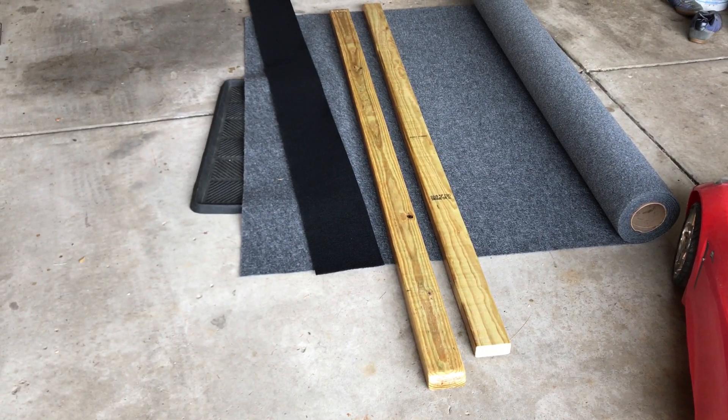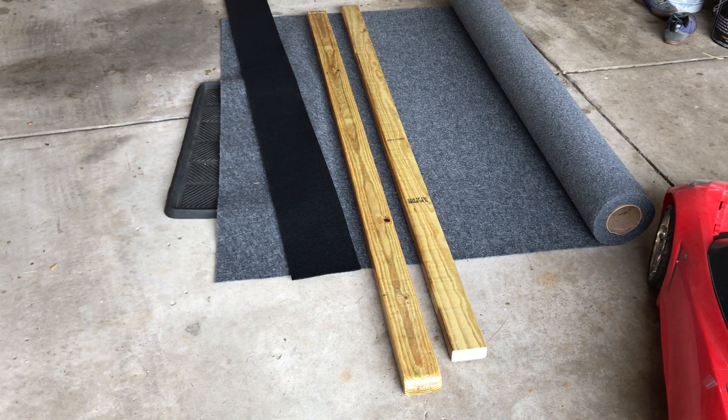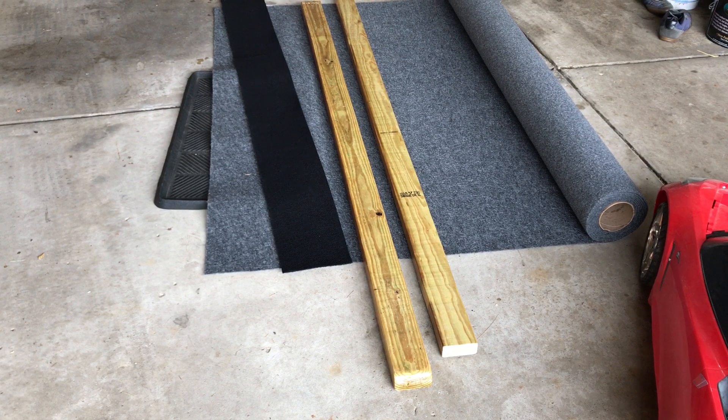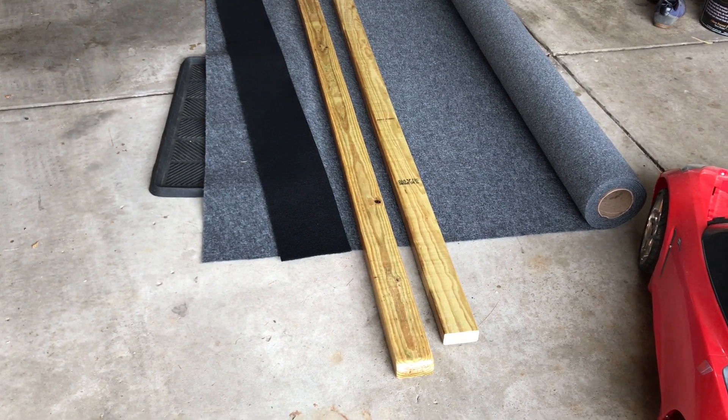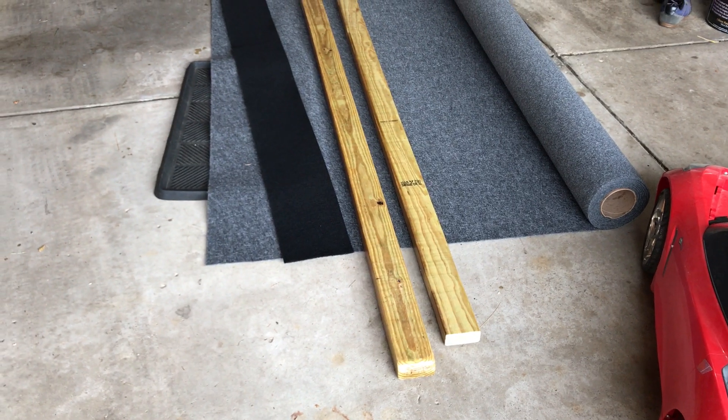Folks, I'm making trailer bunks again — I crushed mine, totally my bad. This time I broke the boat and the trailer. Everything is fine, I'm just gonna be out a few hundred bucks, but I wanted to show you something I just found out.